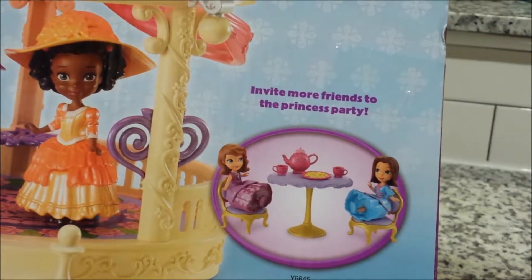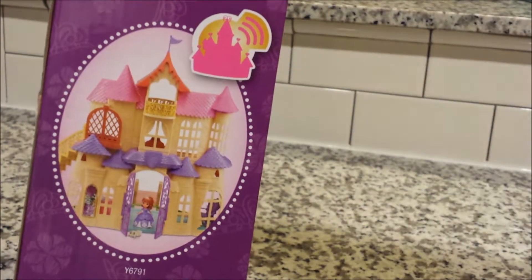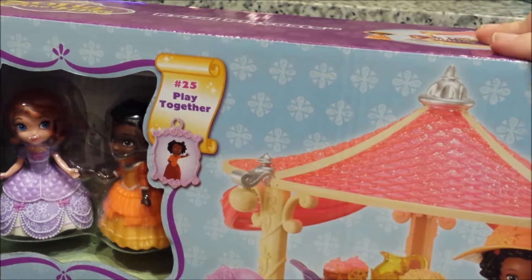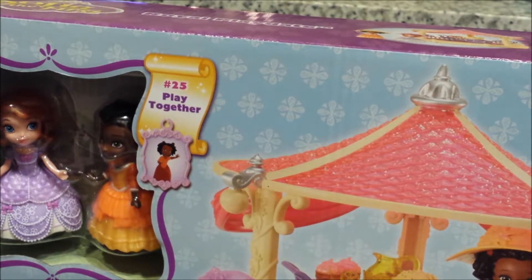And the other set you can buy is the Tea Party with Jade, and that's the musical castle that they can all work with as well, and your charm.